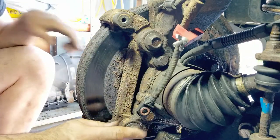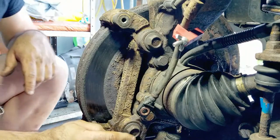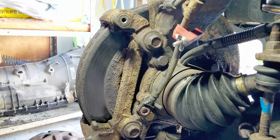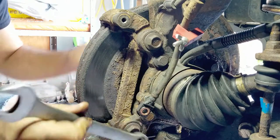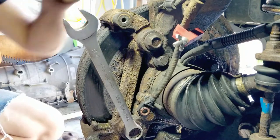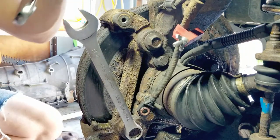Now these big ones here, I think they're 13/16ths. I'm sure these are metric but 13/16ths is pretty close, and I don't have a wrench that's that big in metric.